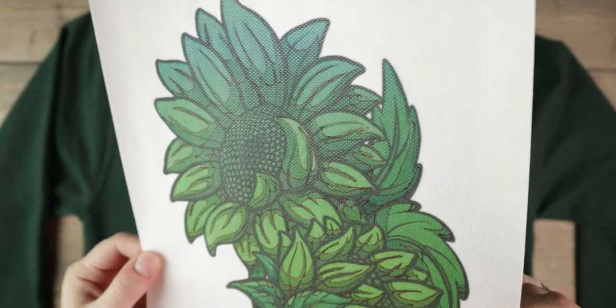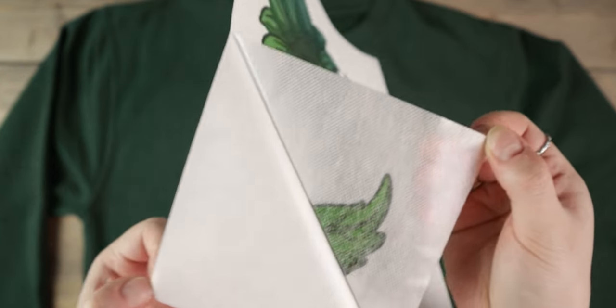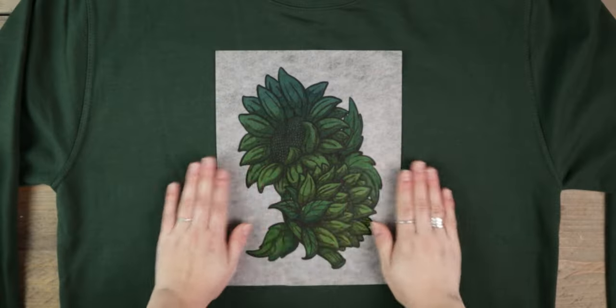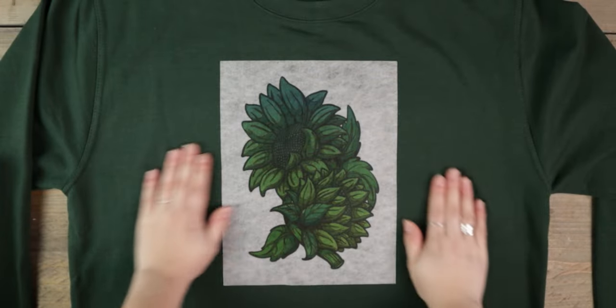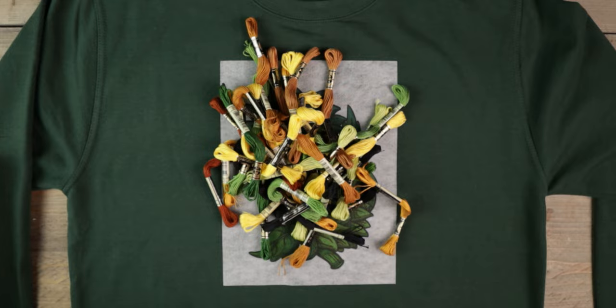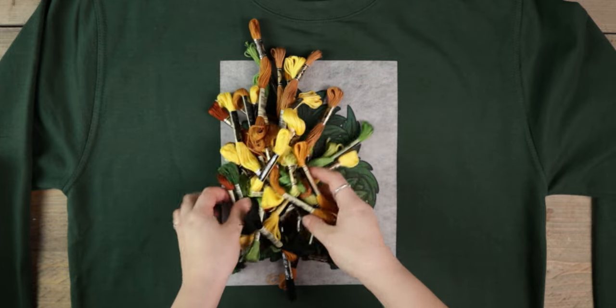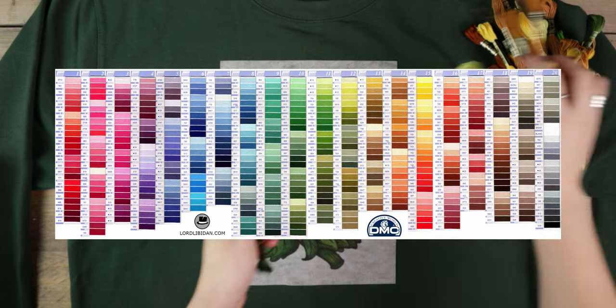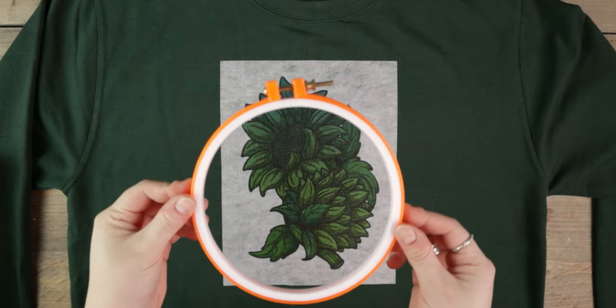The paper I printed the design on is actually a water-soluble stabilizer — it helps keep the fabric in place while you stretch it for embroidery. Because I was recreating an existing graphic, I wanted to get my thread colors as close to the photo as I could. It was more difficult than ever due to lockdowns, so I looked online and used a DMC color card I found on someone's blog to compare thread colors. It saved me big time.